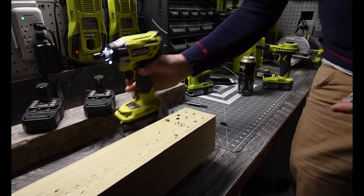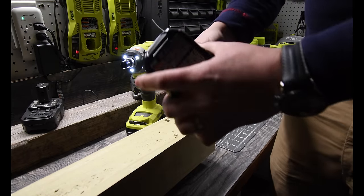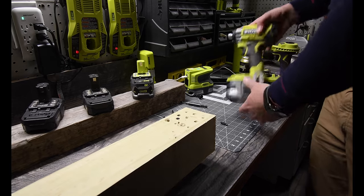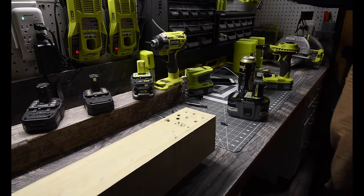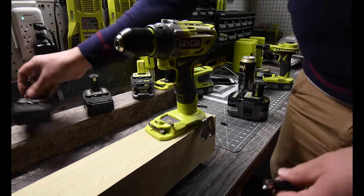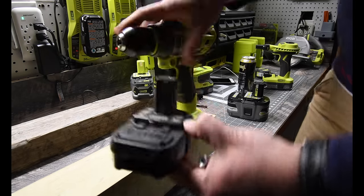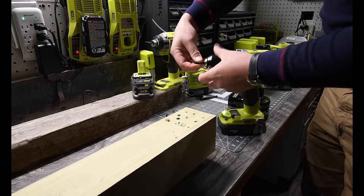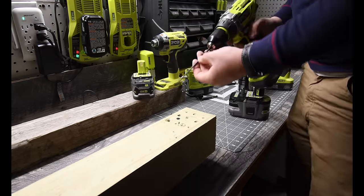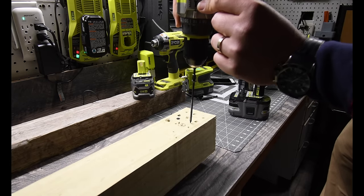There is a difference between the six amp hour HP and the 1.2 regular — a significant difference. Now we are going to get the hammer drill and see what it does between the two. Let's use setting one at the regular drill setting.